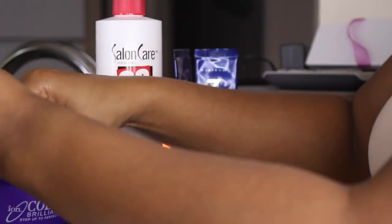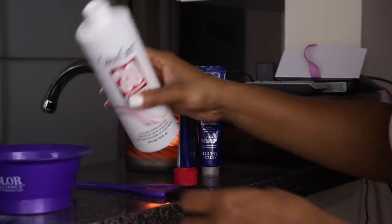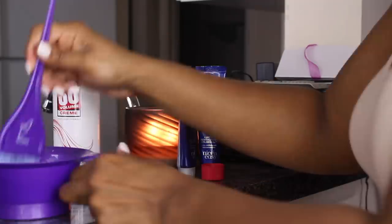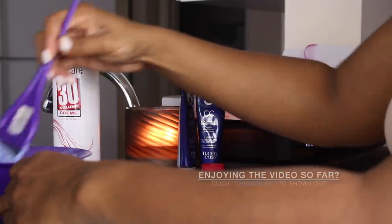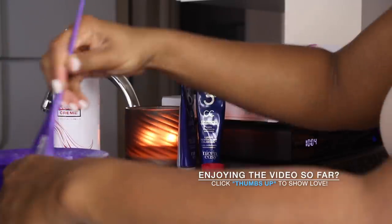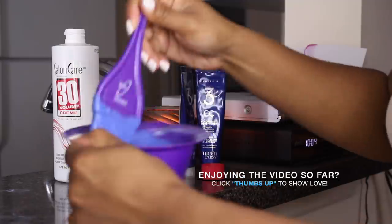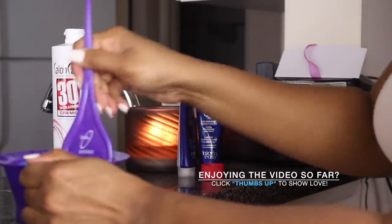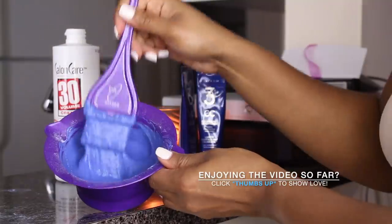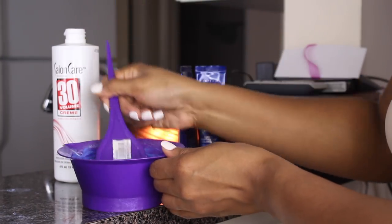So I'm just going to go ahead and mix the lightener along with the cream developer until I get a good consistency that's pretty thick. We don't want it to be too runny because you will have a mess on your hands. And also I forgot to mention that you want to make sure that you put down paper or plastic bags or an old towel that you don't care about, because this process can get a little messy. So this is the consistency that we want for the lightener.